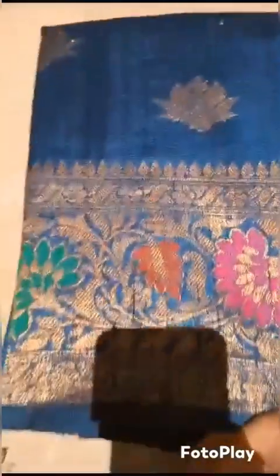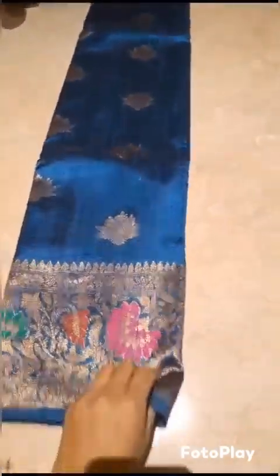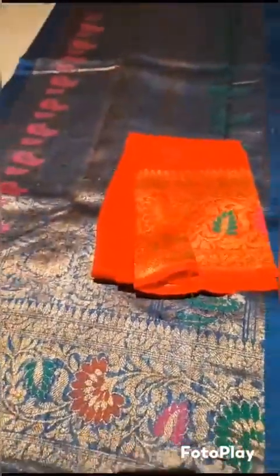White teal blue color with the minakari border and kadva weaved bootas all over the body. The rich pallu and this comes the blouse piece.